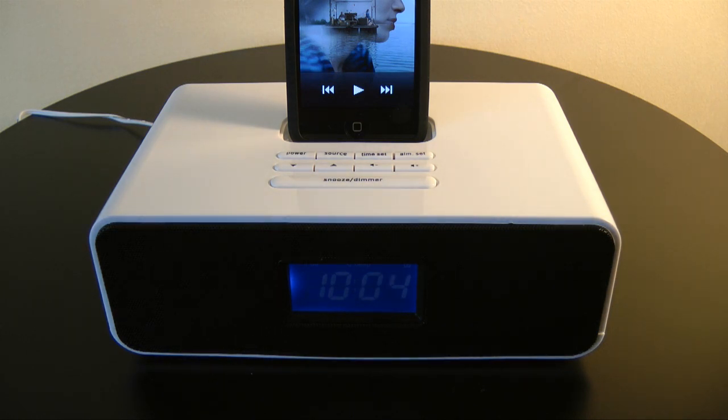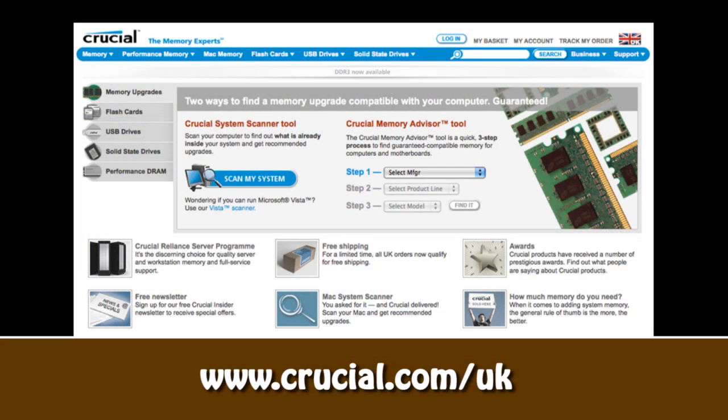This was my review of the Ottava docking station for the iPod, model number OT1040, available from mymemory.com. Thank you very much for listening. Please come back and check out more video reviews on the Geekanoids channel. This video review is sponsored by Crucial, the memory experts, who provide reliable PC, notebook, and Mac memory to boost system performance and improve your general workflow.